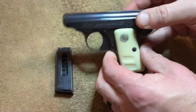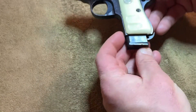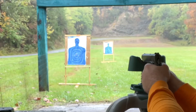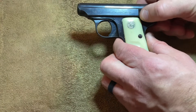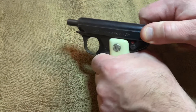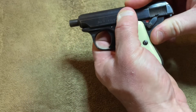My first impression of this issue is that it's a magazine issue. I don't necessarily have that issue in this gun, but I have had it in the past. Even with my 1911 at the range recently, I had an issue with the slide not locking to the rear, which I also believe was a magazine issue. My second impression would be that the gun needs a good cleaning — it may have oil buildup, some residue, maybe years of carbon.